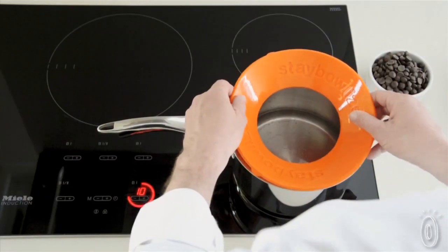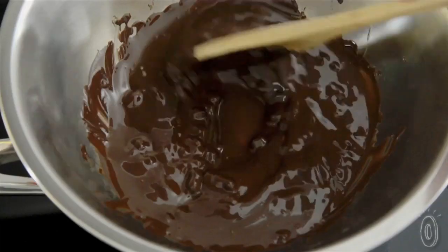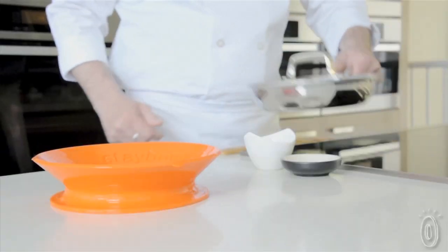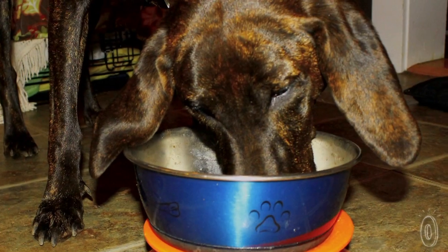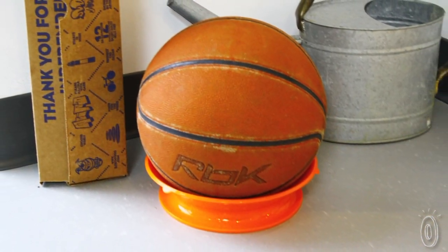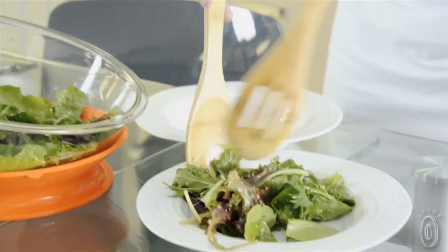Made of food grade silicone that can withstand temperatures of 500 degrees, the Stabilizer can be used to create a double boiler, makes a great trivet, hot plate, and people have even taken this product beyond their kitchen needs — using it to keep their pet bowls secure and even hold those loose basketballs and soccer balls in the garage. It seems like whenever people get this, they start coming up with other ways to use it.